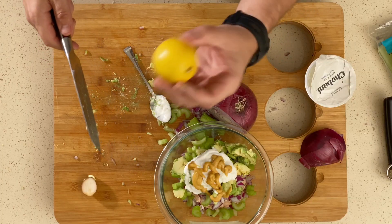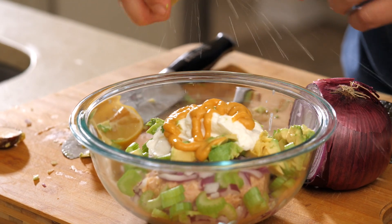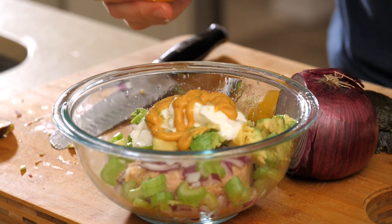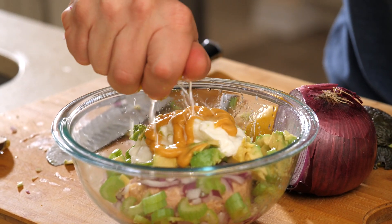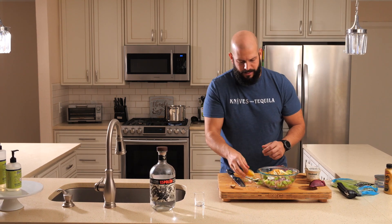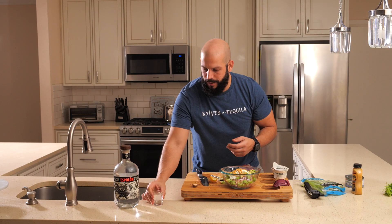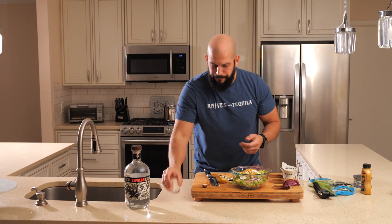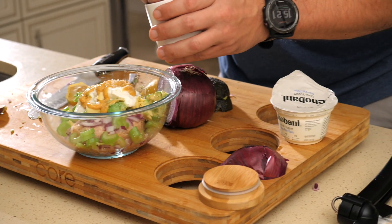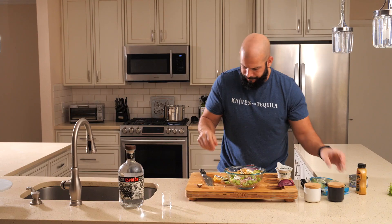After our honey mustard, we're moving on to a good old lemon squeeze — double lemon squeeze. Now I've got lemon and onion in my eyes, and avocado on my tequila bottle. We're almost there. Now we just need a little salt and pepper.